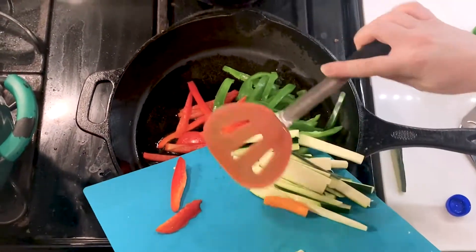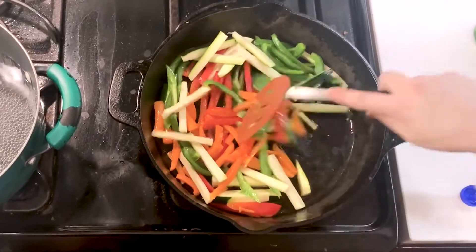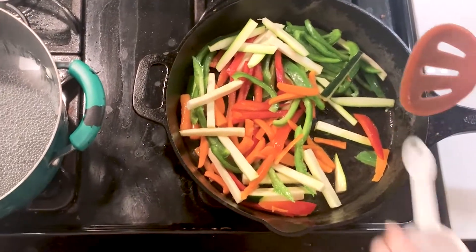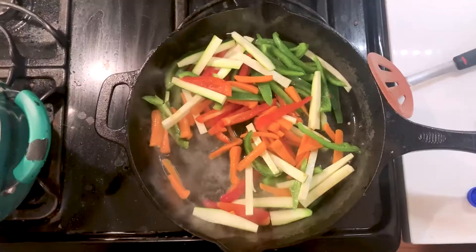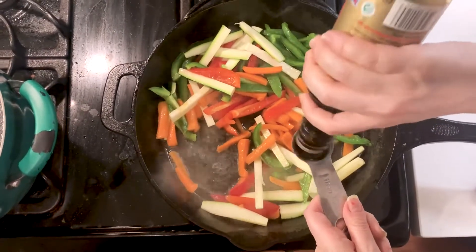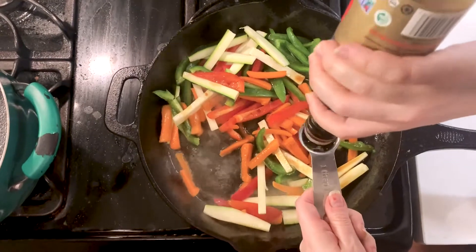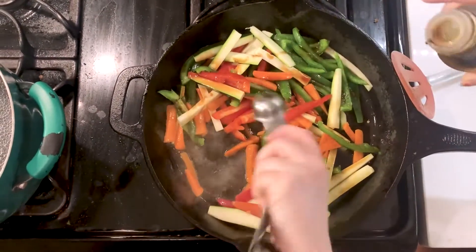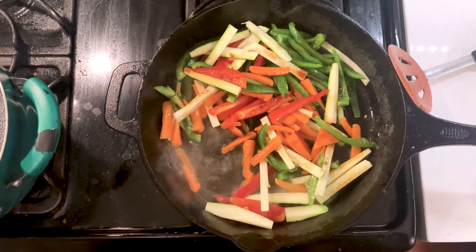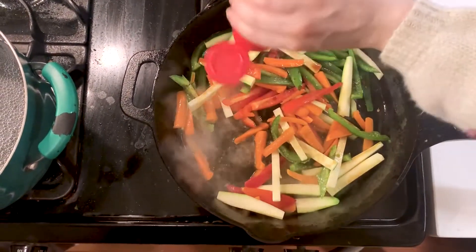Then we add all our veggies — oh, the sizzle! So we mix those up with the oil. Then we're going to add a fourth cup of water, two tablespoons of our tamari or soy sauce. I love soy sauce. And then to top it off, we're going to add a teaspoon of ginger. I'm just going to go for it.